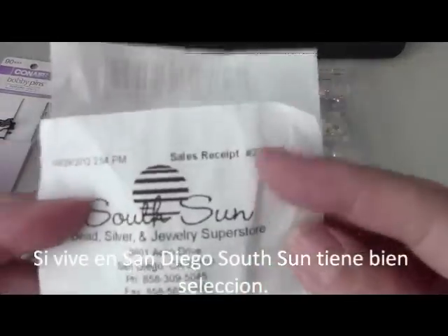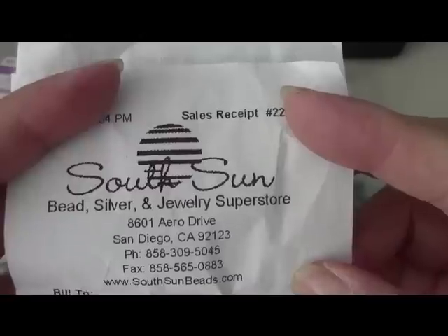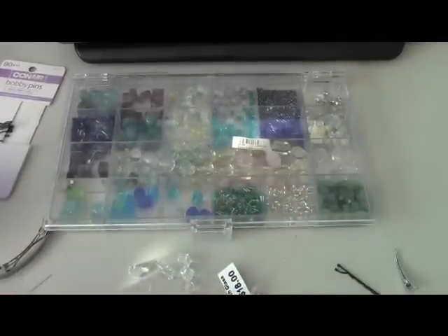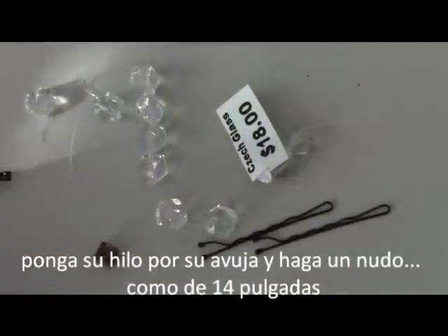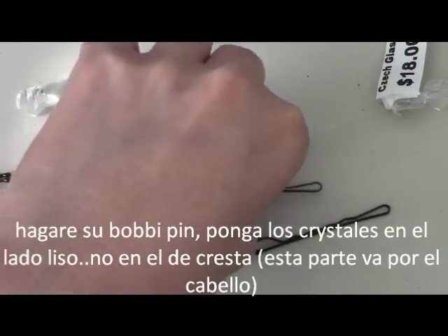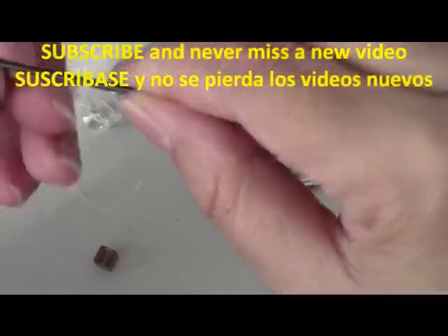If you're lucky enough to be in San Diego, I went to Southland on Aero Drive and they have a really nice assortment of beads — the people there are really friendly. So to begin, let's move back to our project. Get your needle, thread it, and make your knot. Then get your bobby pin, barrette, or hair clip — whichever you're using.